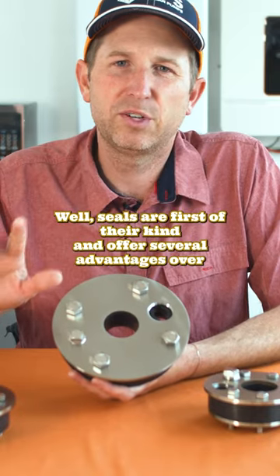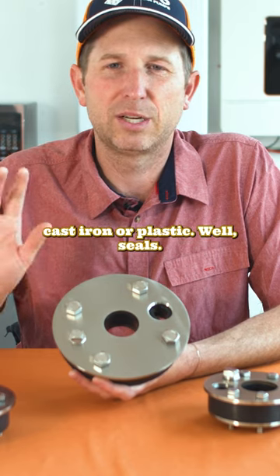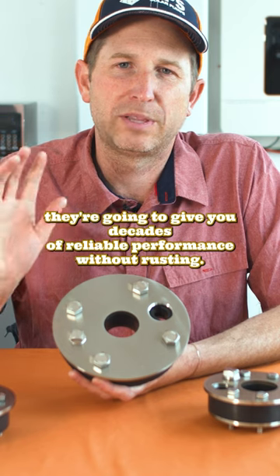These stainless steel well seals are a first of their kind and offer several advantages over cast iron or plastic well seals. First of all, they're going to give you decades of reliable performance without rusting.